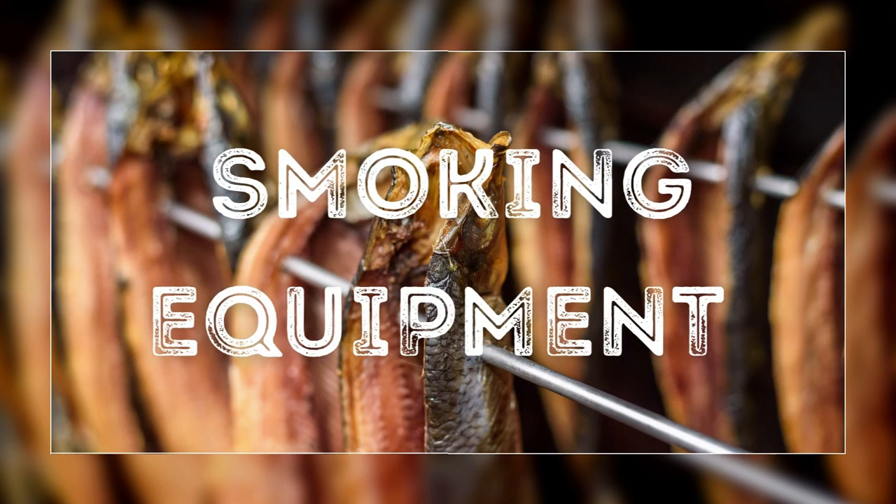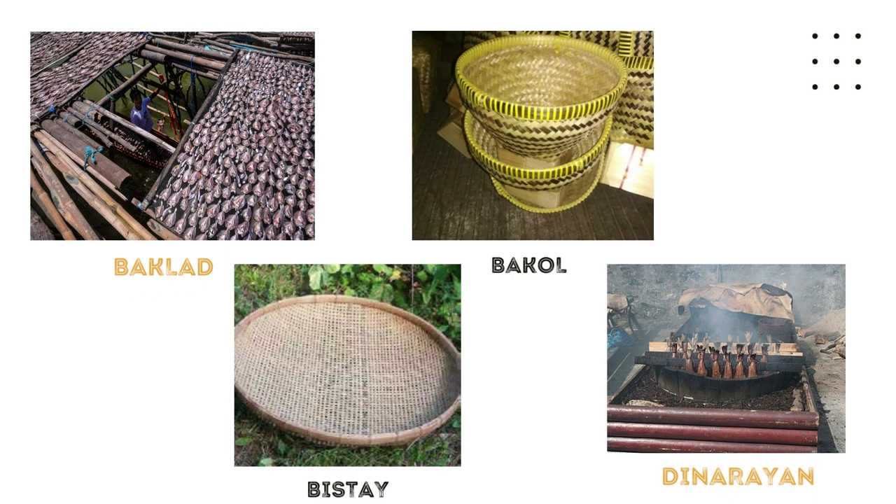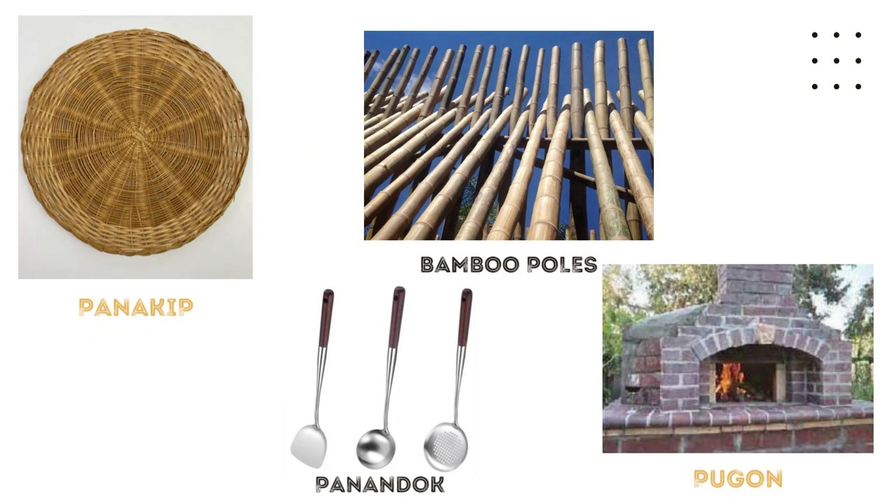We also have traditional smoking equipment such as baklad, made of bamboo, used in drying the fish prior to smoking. Bakol is a bamboo basket used to transport smoked fish. Bistay is a bamboo basket for collecting sun-dried fish. Dinarayan is a smoking tray made of wood. Panakip is a bamboo cover used to keep fish submerged in the brine while boiling. Panandok is a big metal ladle to scoop up the cooked fish from the boiling brine. Bamboo poles are used to hold the baklad with brine-cooked fish while drying. And pagon is a concrete heat source used when pre-cooking fish in a brine.